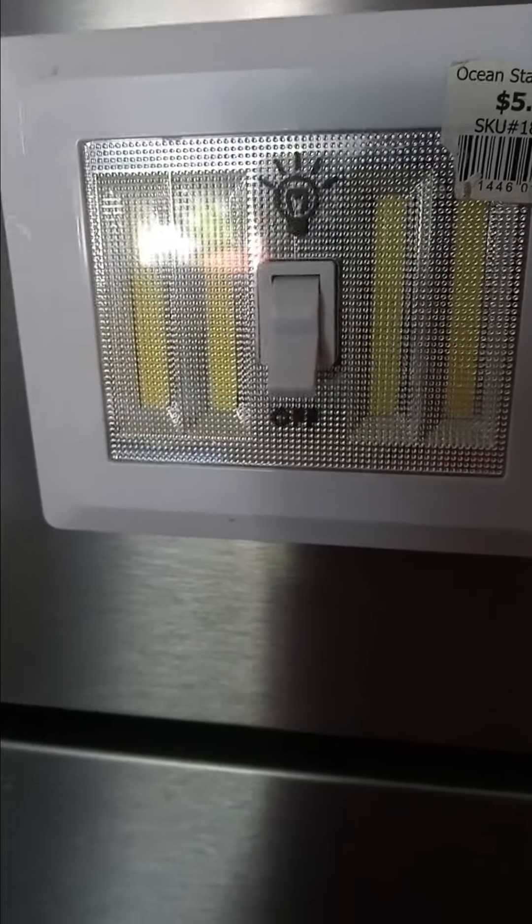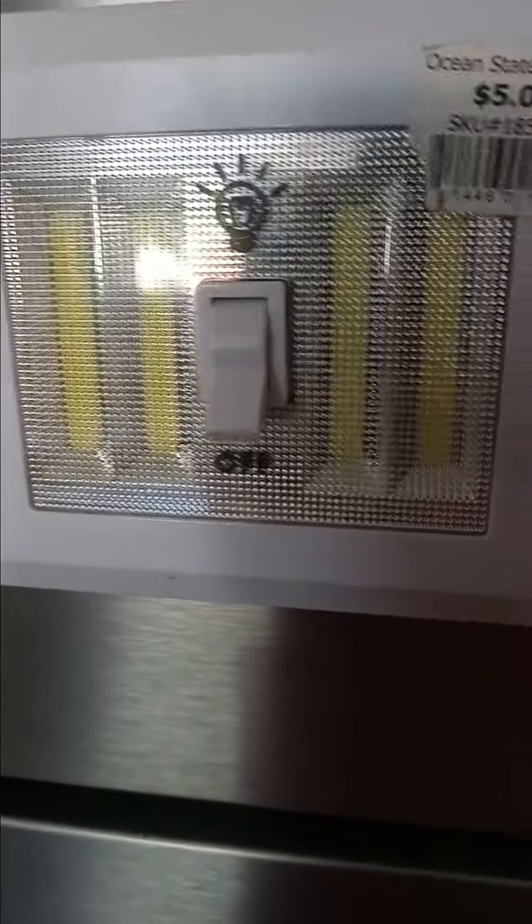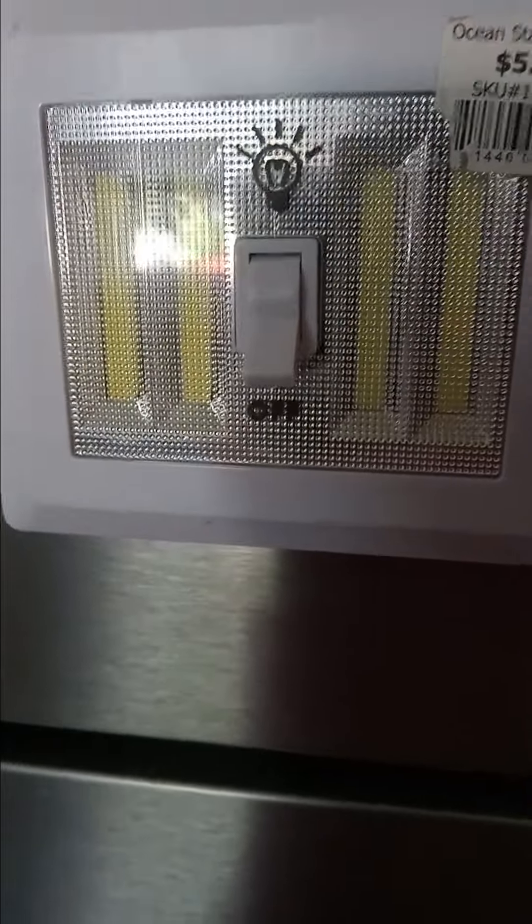They were bought at Ocean State Job Lot several years ago. They were $5 each. I have several of them and I really like them. I really think that every room should have one.